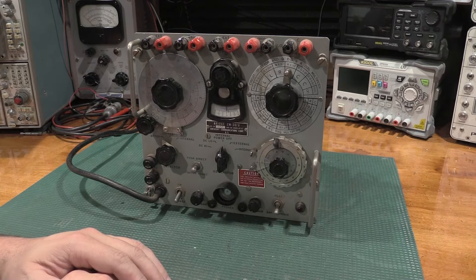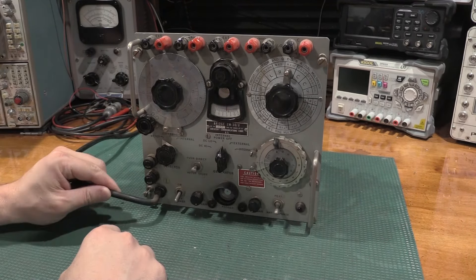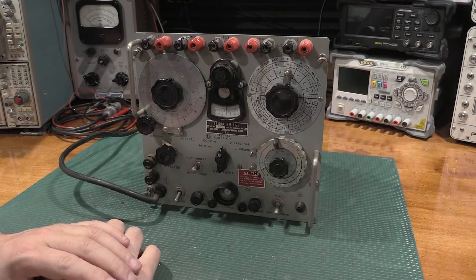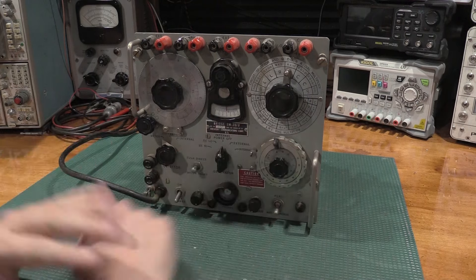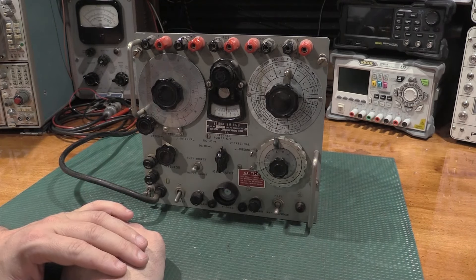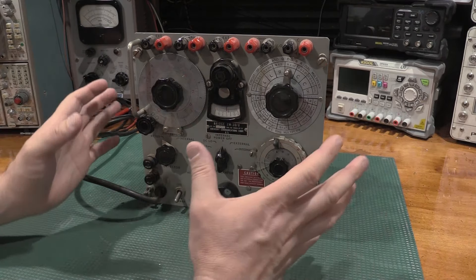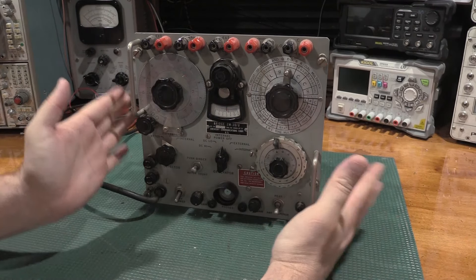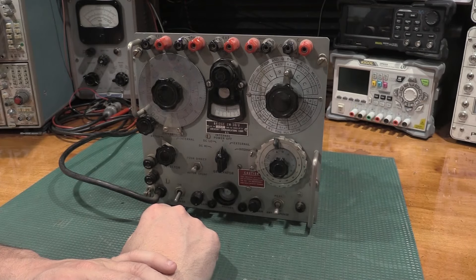In terms of restoration candidate, this particular unit looks like a good potential. We have some work to do, but it's not an exorbitant amount to bring what could be a very beneficial unit back up to service in the lab. I think we're going to give it a shot, so this will be a future project on the channel — we will restore this together and see what it does from there.